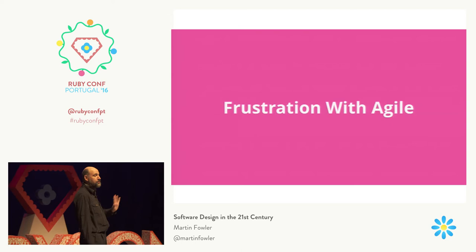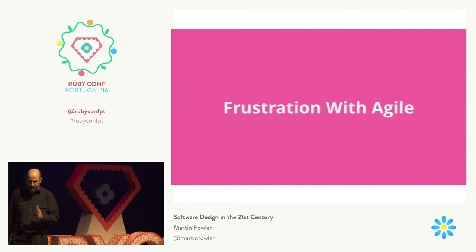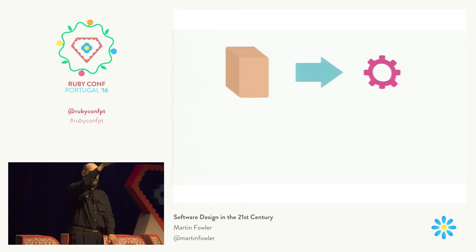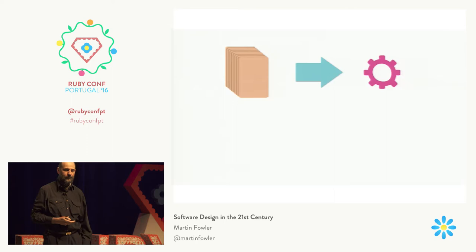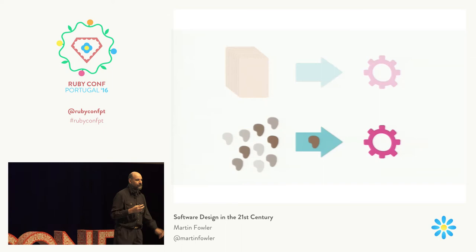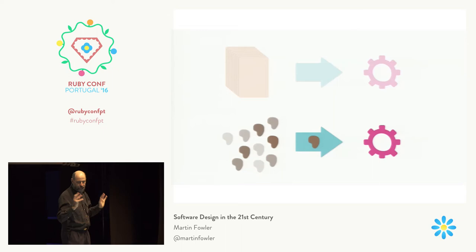In the bad old days, people would say the right way to build software is to build this big complicated requirements document and then a programming team will turn that into working code. One thing that's good about the agile world is that it's got rid of that big pile of documents — let's break everything down into small chunks of work, typically called stories, and one at a time we'll turn them into software and reflect on what we do and learn and adapt.